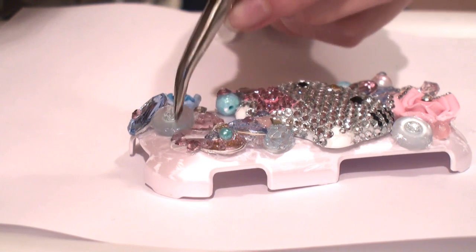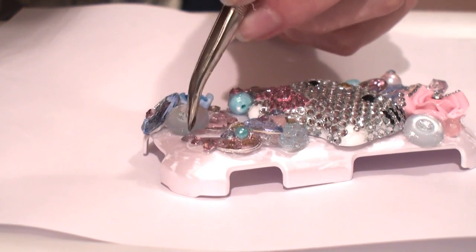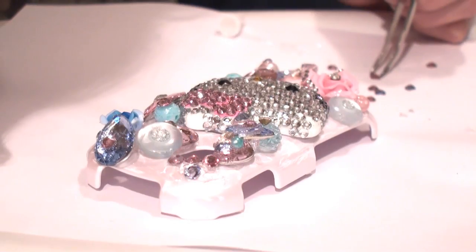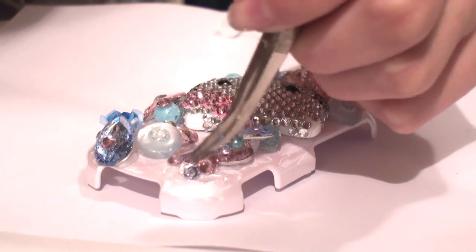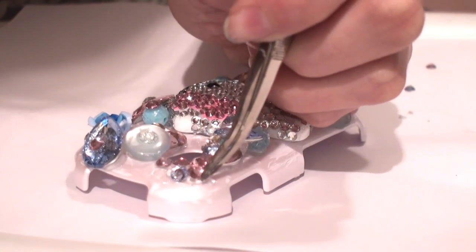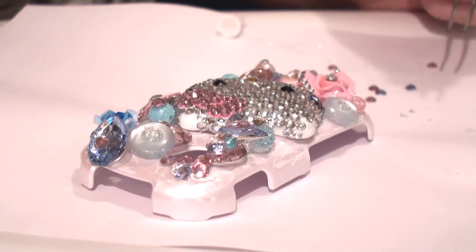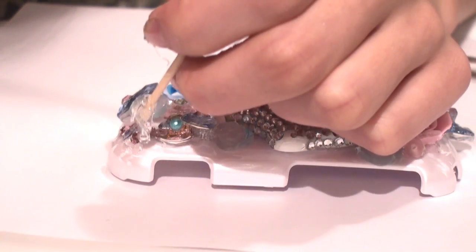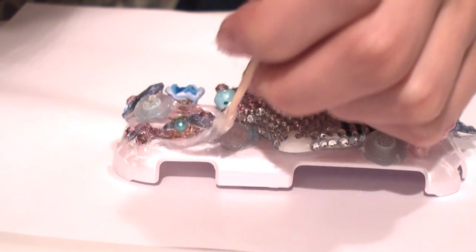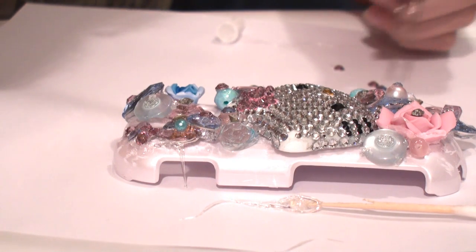Make sure you apply the glue before the crystals — this will make it easier and less messy. You really don't have to go into a pattern, but if you want to then you can. I'm going in with my Q-tip to apply glue, then using tweezers to place each rhinestone and tap it on.